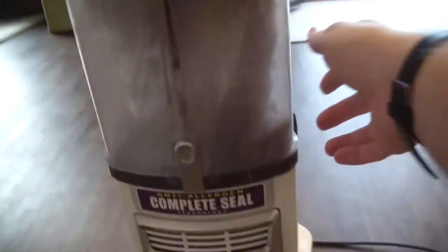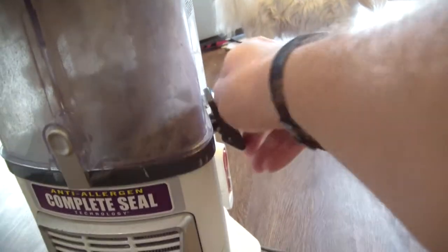And before you know it, you're all done. You have about enough hair to make a small cat, so consider yourself lucky it's not holding your machine back anymore.